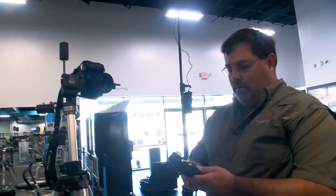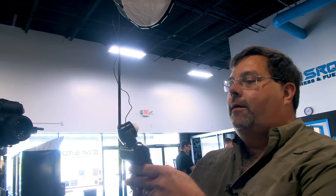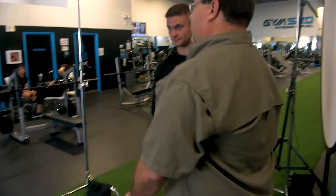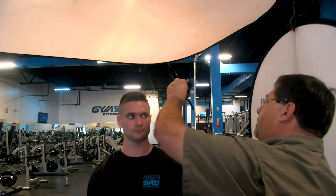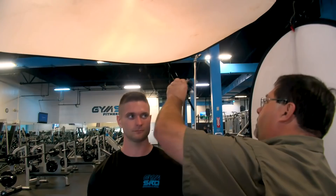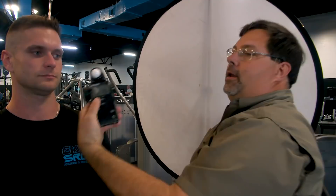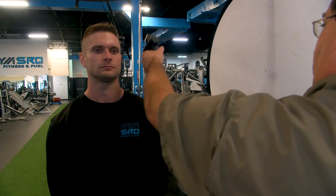First thing: get your light meter out and take an ambient reading — 1/125th, not registering, so that's good. Go back to strobe, get my tester out at ISO 100. My key light reading is f/2.1. My hair light is next — 2.9. You see 2.9, and then f/2 flat — it's about a stop difference, which is where I want to be.